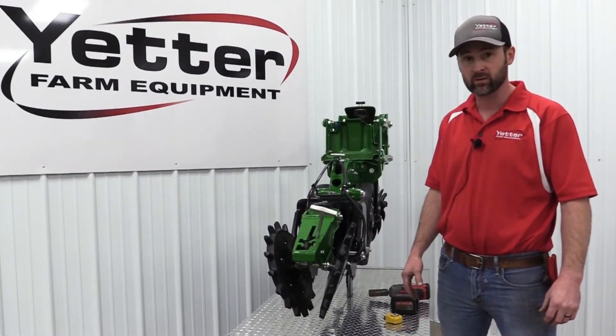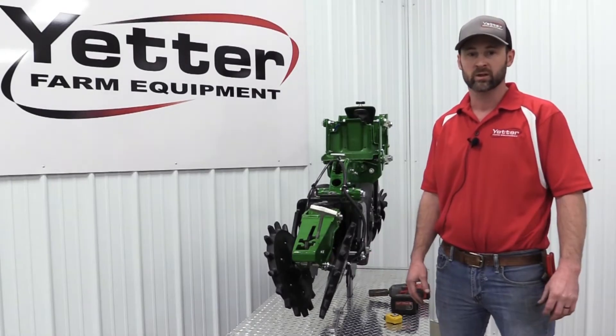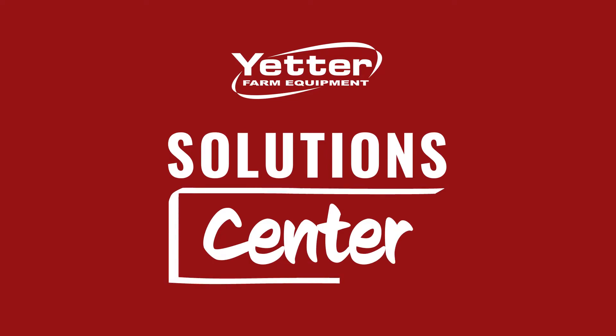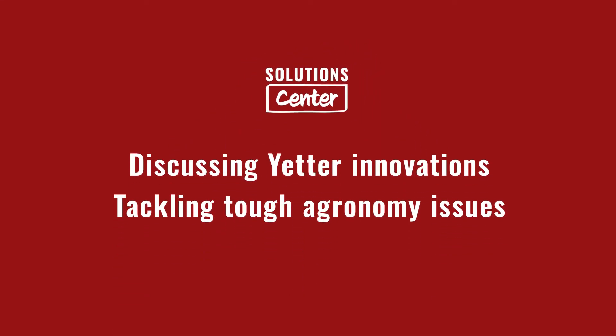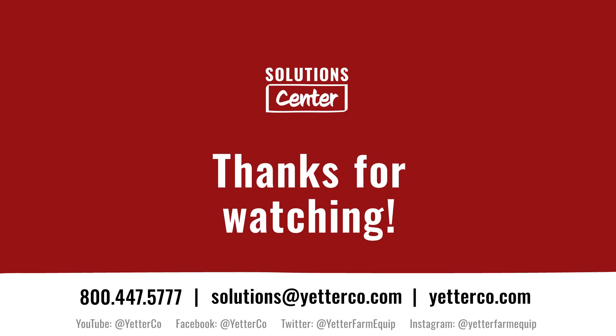If you've got any other questions, we're always available by phone or email — give us a holler. Thanks for joining us today. Be sure to check out the complete Yetter Solutions Center playlist at youtube.com/yetterco and as always we're here to help you find profitable solutions for your operation. If you need more information or have a topic idea for a future episode, drop an email to our Solutions Center team at solutions@yetterco.com.